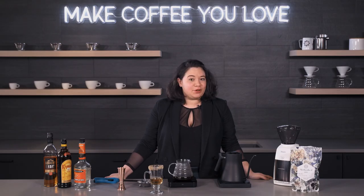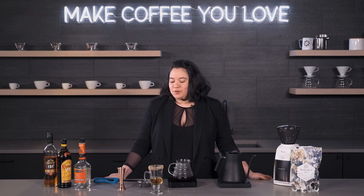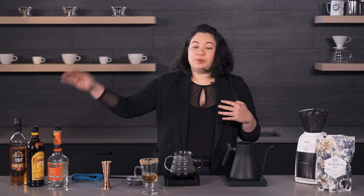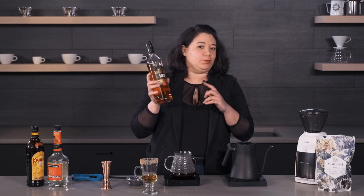Hi guys, it's Ariel from Seattle Coffee Gear, and today we are going to be bringing in the new year with a flaming Spanish coffee. We are going to be using some freshly brewed coffee, triple sec, Kahlua, and 151 proof rum if you can get your hands on it.